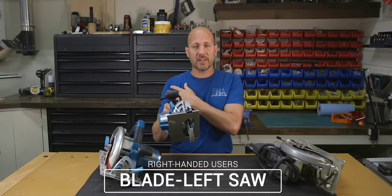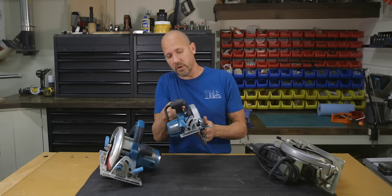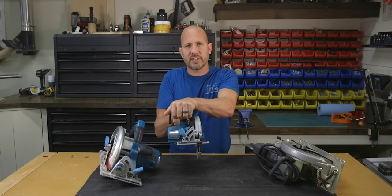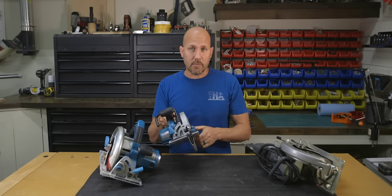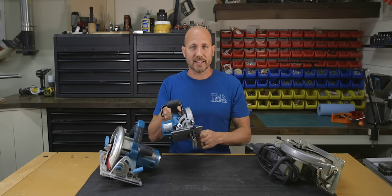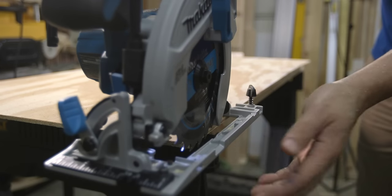When it comes to right-handed users with a blade left saw, your cut line is completely unobstructed — you have no problems seeing it and don't have to look over your right shoulder. However, two-handed operation can be somewhat uncomfortable because your left hand is almost crossing over your right. The sawdust is going to be coming right at you, and when you operate the blade guard, your left hand can be uncomfortable being that close to the blade. On the positive side, if you're cutting a small strip of plywood, the weight of the saw is better supported because it's not on the waste side of the cut.